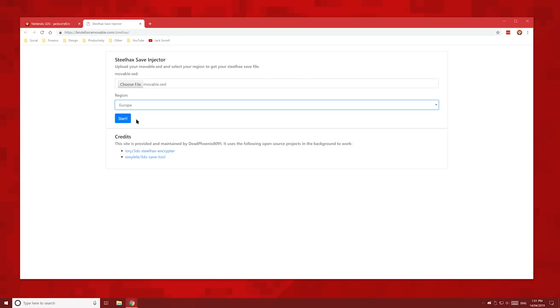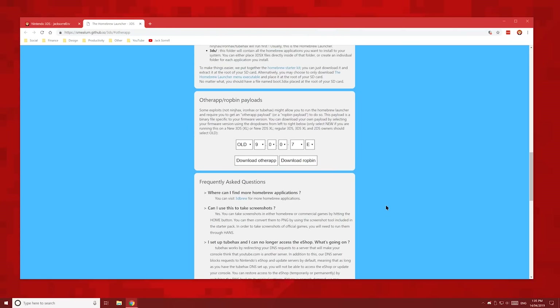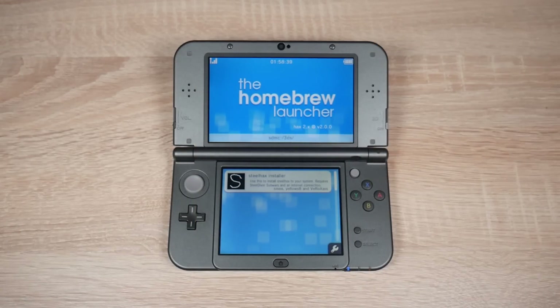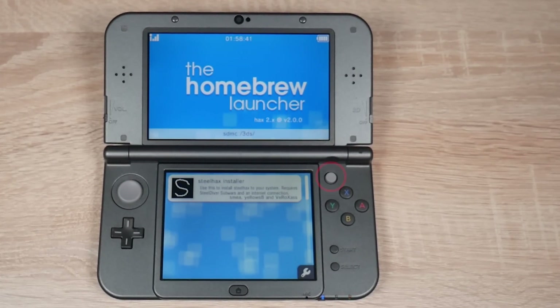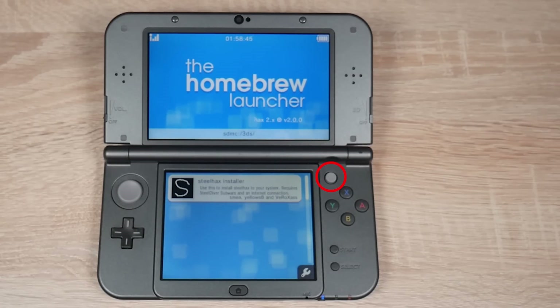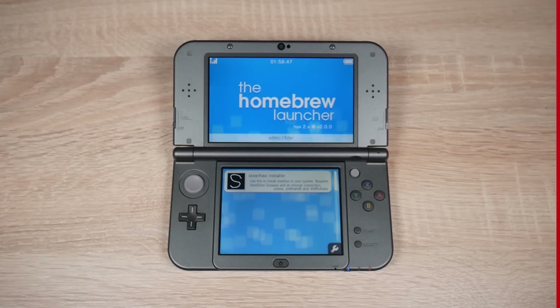For the next error, if you get a black screen or get kicked back to the home menu instantly, then you've put the wrong information into your payload. Remember to enter your console's model — new or old — and your firmware version. If you're not sure if your 3DS is old or new, just look for the C-Stick. If you have a C-Stick, your 3DS or 2DS is new. If you don't have a C-Stick, choose old.